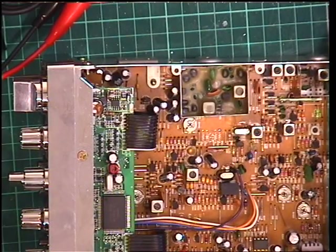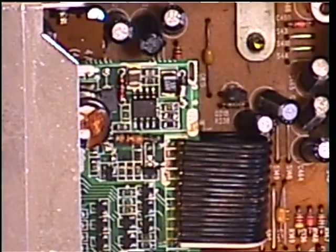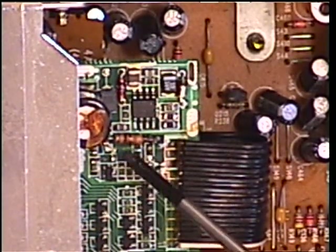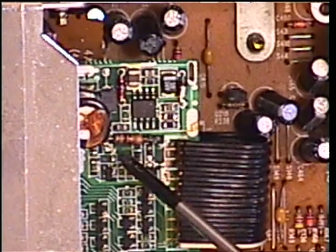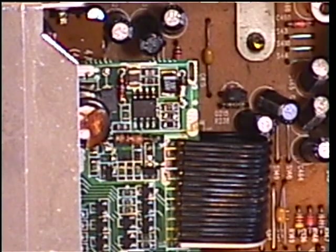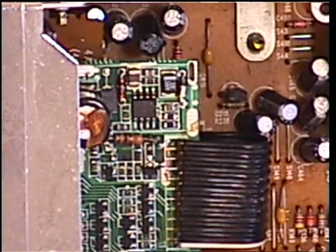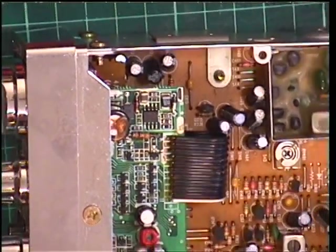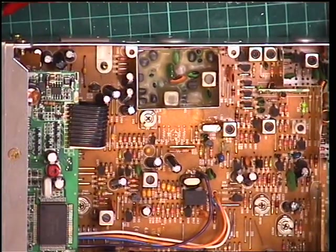So if we zoom the camera into the customer's repair, all around this area has got burnt print. I've removed a burnt-out resistor and it's burnt the print underneath. And this is all really fine stuff. So to be honest, I think we'll send this one back because it's not worth it. At the end of the day, it's an 18-year-old set, and I think this is one that's not worth bothering with.